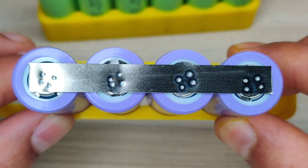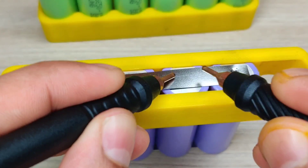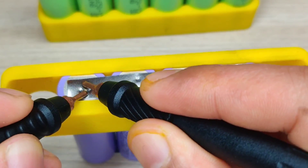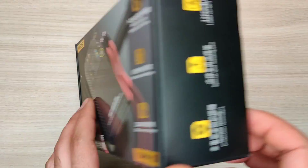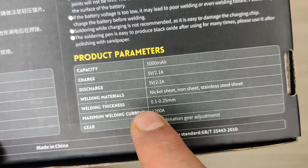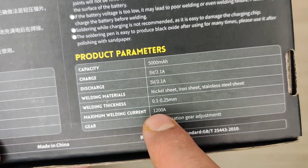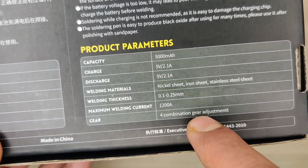All the batteries are perfectly welded together and the best part is you can adjust the pulse timing to create big or small welding spots according to the thickness of the nickel strips. This portable spot welding machine is manufactured by FINIRC. It has a 5000 milliamp-hour rechargeable battery, can spot weld nickel, iron, and stainless steel strips with thickness of 0.1 to 0.25 mm, and can deliver a maximum 1200 ampere pulse current. You can also adjust combination gears for strong spot welding joints.